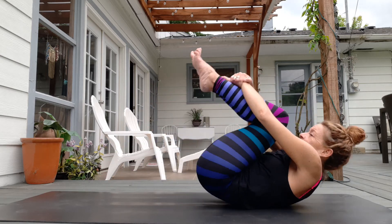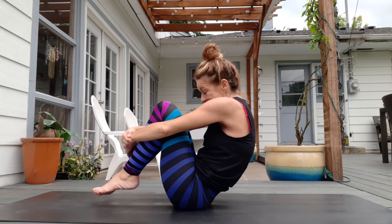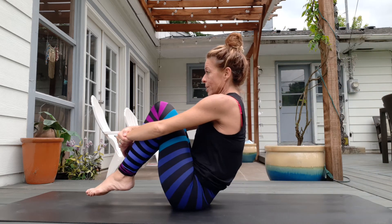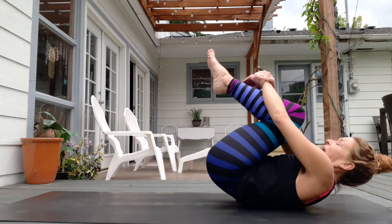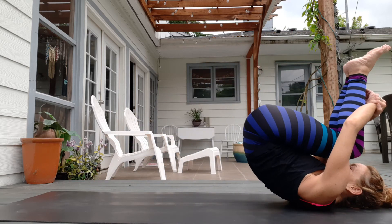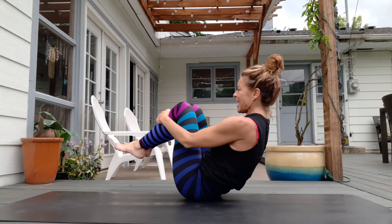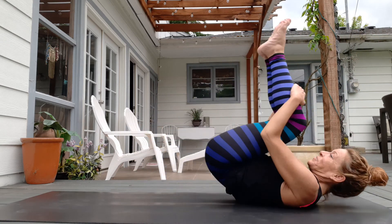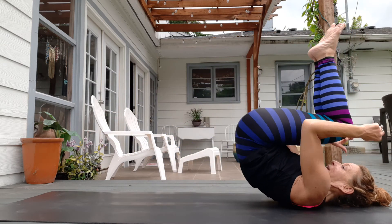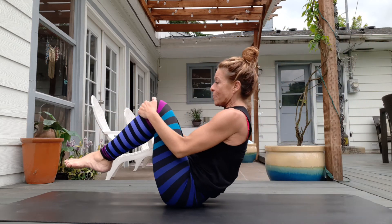Here you go. Inhale. Exhale. It's tougher than you think. Inhale. Exhale. And exhale. What I love about it is that sometimes I end up like this — how did I get over here? It really makes you realize how much you have to use your core to control this body. Exhale. And two. And one.